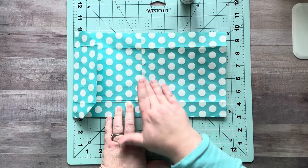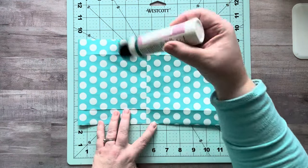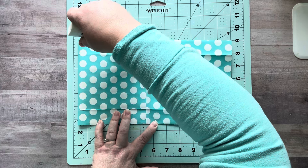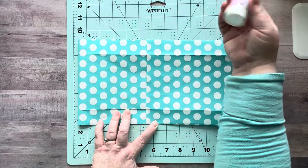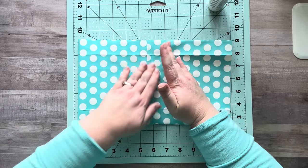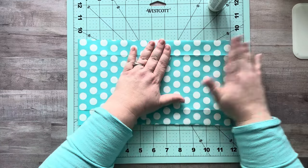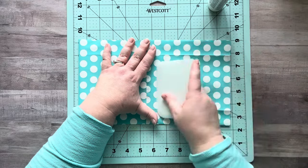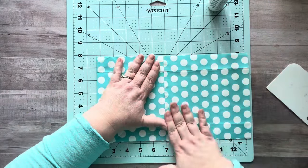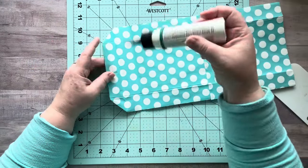Now I have my bag at 11 and a half inches, so I'm going to hold it there and take some glue and put it inside here. We have the glue on there — just giving it a little press. Now I'm going to gently flip it over and add glue in here again, holding onto the bag because I don't want it to shift. This is just to keep it in place while we add our papers on top.